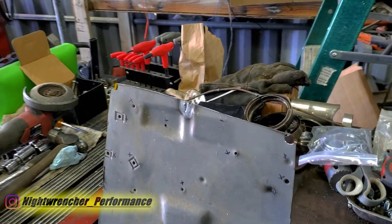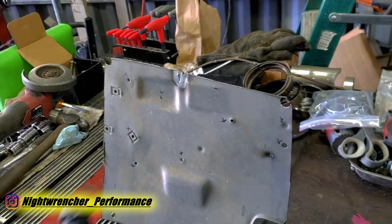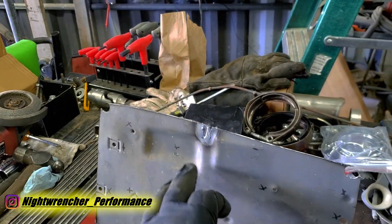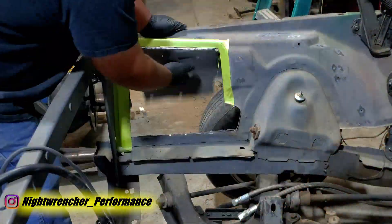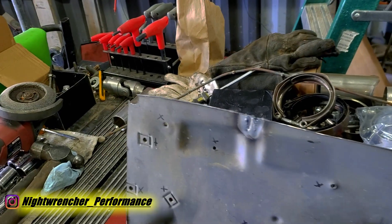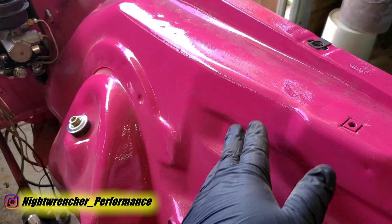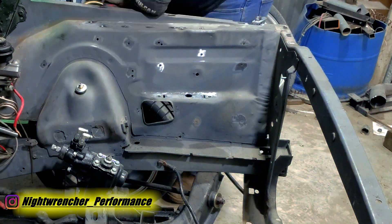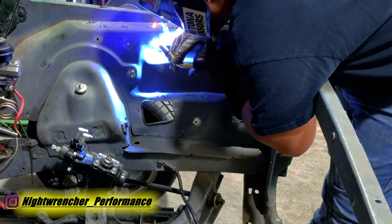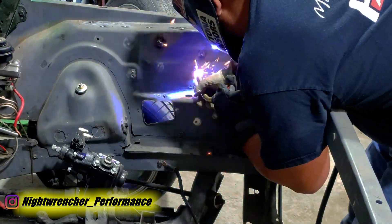Today we are tackling something that has been highly requested on the channel: how do you weld sheet metal — specifically, how do you weld up holes in sheet metal. I've got the inner fender of my 1972 Dodge Challenger. I recently redid the entire engine bay, and part of the process was to weld up these holes and make them look nice. Today I'm going to show you the process I take to get this done.